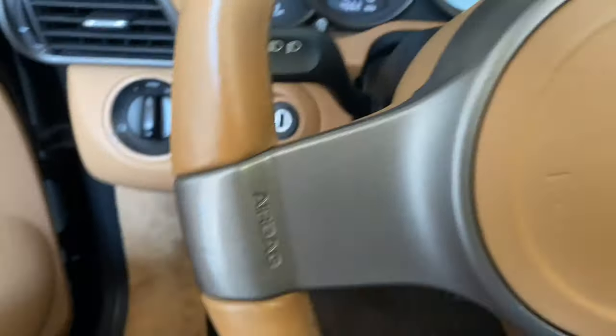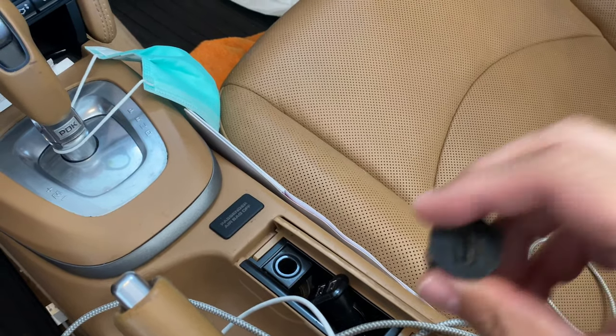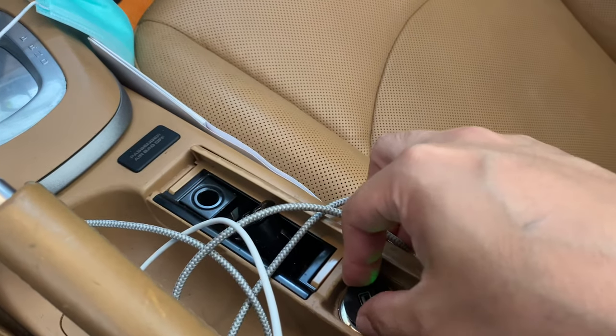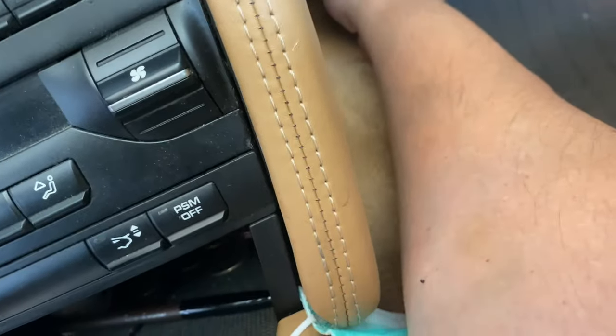The way that you can test it is you can go ahead and grab whatever device you have — a radar detector, phone charger — plug it in, preferably one with a light. It goes in and it lights up. Now if I put it into this one here, you'll see that the light does not light up. So that one is not working, and that's what we're going to be repairing today.